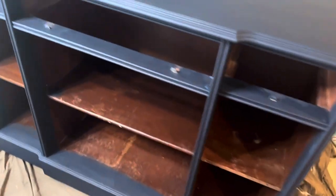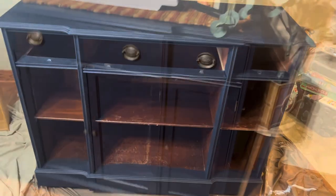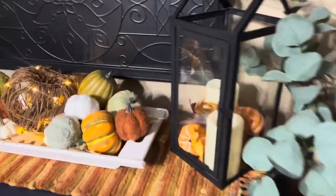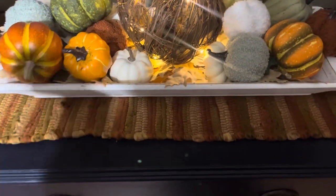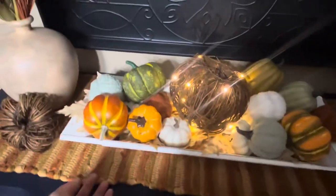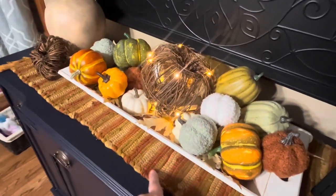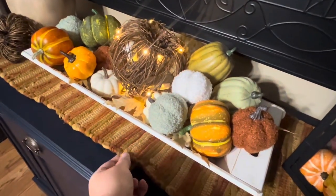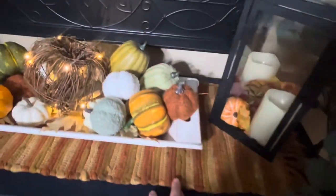This is a runner I've had for a very long time. It has some different colors that match my fall decor and it has a great texture. It's probably over 10 years old, so I just love using that for fall.